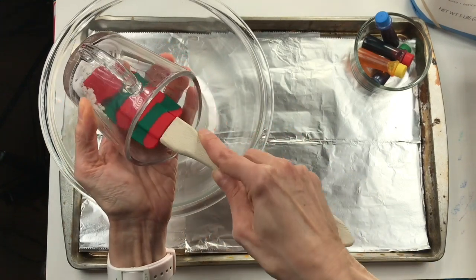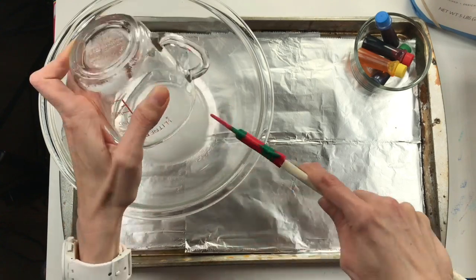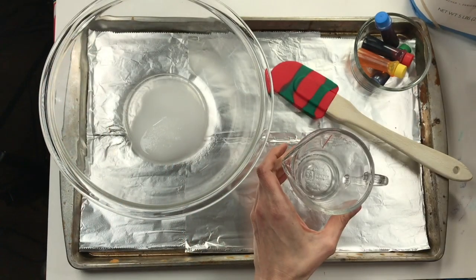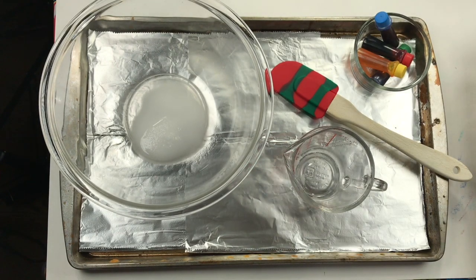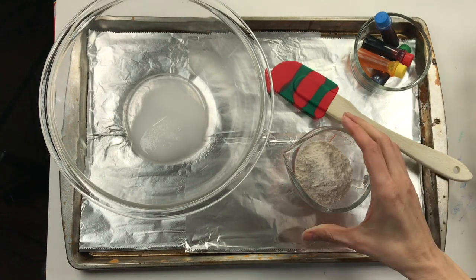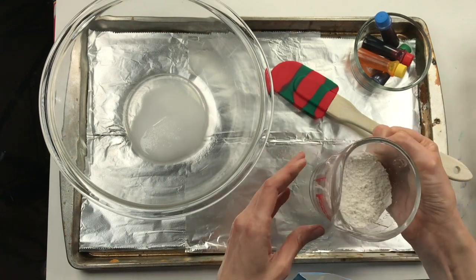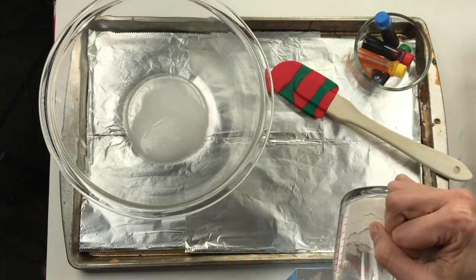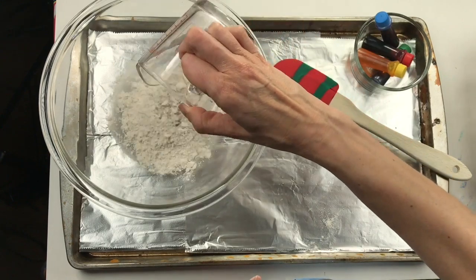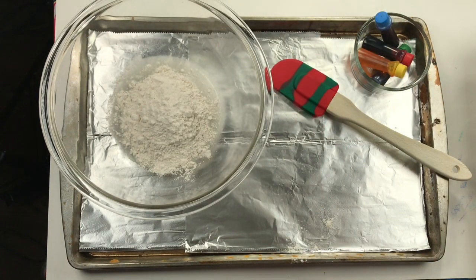Now I'm adding the flour — double the amount. One fourth plus one fourth equals two fourths, which is one half cup. I'm using all-purpose flour; wheat flour or gluten-free flour also work. We won't be baking this when we're finished, just in case you're wondering, because it will be attached to a piece of cardboard. I've got my three ingredients: a half cup of flour, a quarter cup of water, and a quarter cup of salt — time to mix it all up!